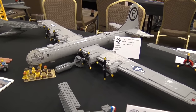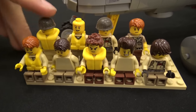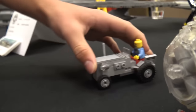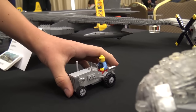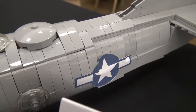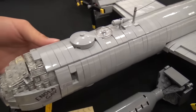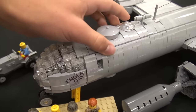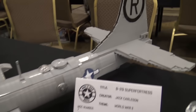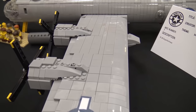A crew of figures with tan shirts and brown legs is placed next to the plane, along with a small buggy accessory. I used curved slopes extensively on the back of the wings, on the fuselage — pretty much everywhere. It makes the plane look sleeker; it sort of feels like a pipe with wings, which is kind of what the B-29 is.